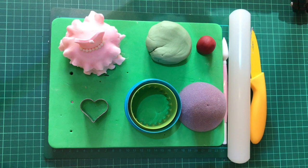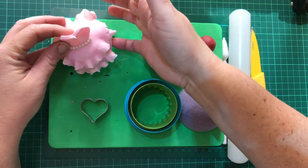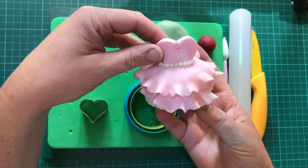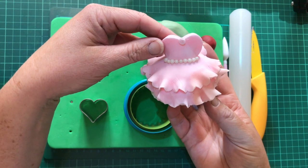Hi everyone! I wanted to show you a really simple, quick and easy way of doing a really lovely cupcake topper for a little children's party. It's this one — the Princess Dress Cupcake Topper.